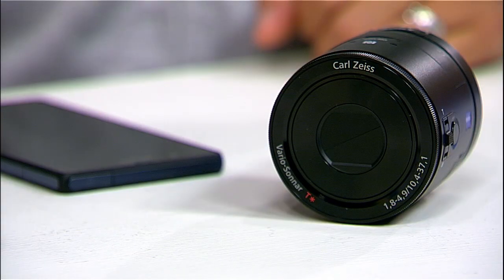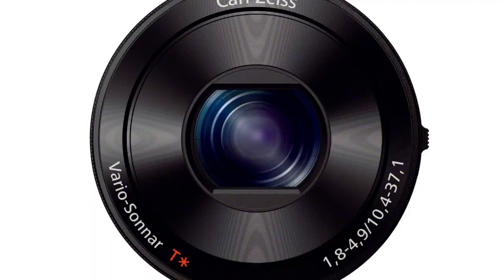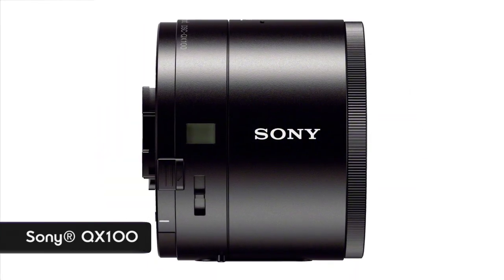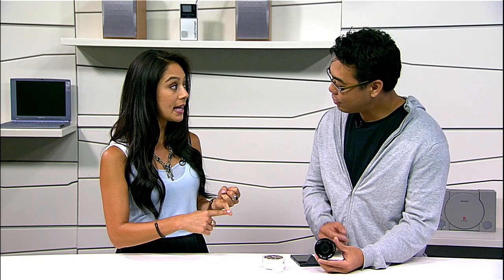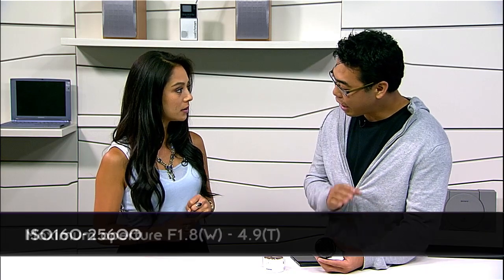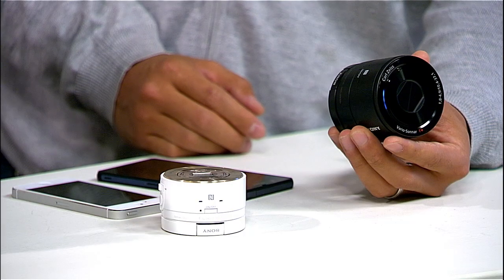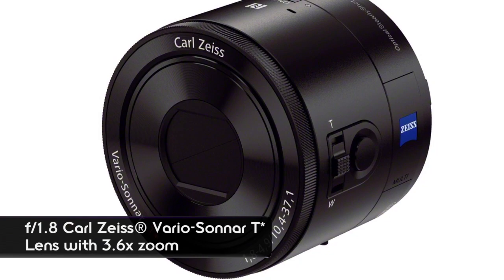The taller one is the QX100. It's an amazing lens-style camera because it's exactly the same as an RX100 Mark II but in this form factor — in terms of the sensor and the processor. The image sensor is a one-inch XMOR sensor, so it takes really great pictures in low light, professional low-light pictures. The lens is f/1.8, so it's extremely bright as well.